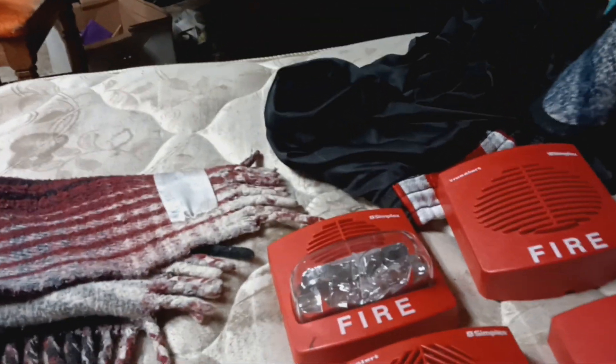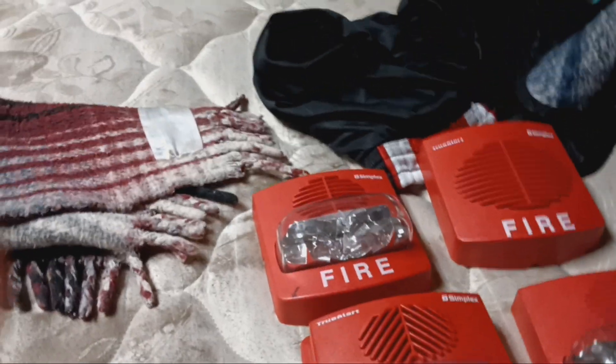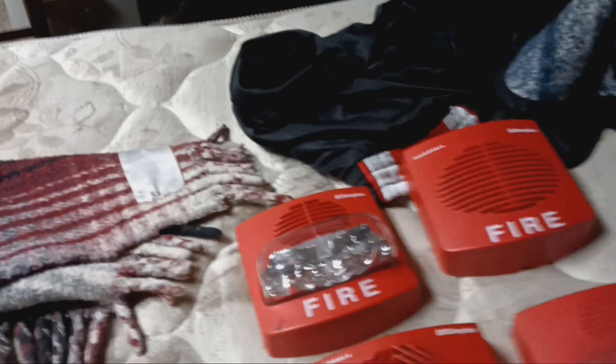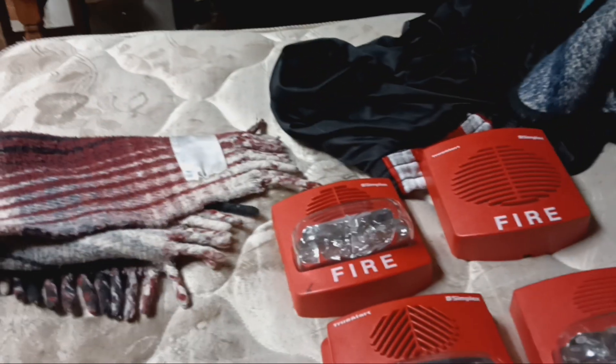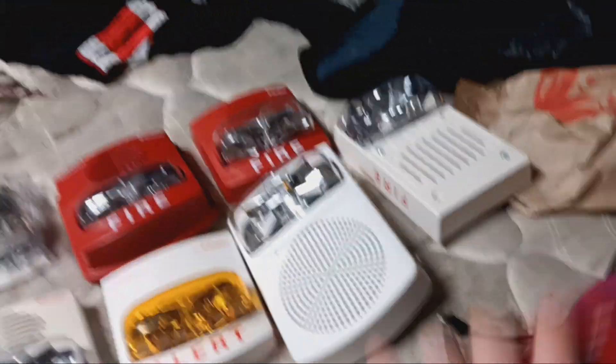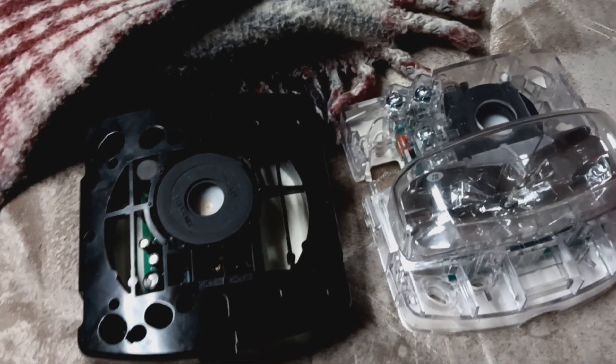So they're free-running if you choose them to be. I'm going to pry the covers open and investigate the inside. Now I have the covers removed and I can investigate how it works. These two are basically one of the most user-friendly True Alerts that exist.